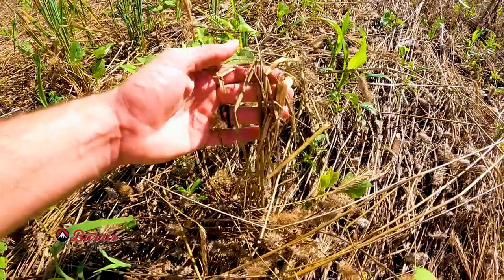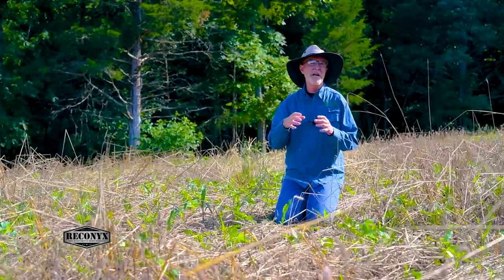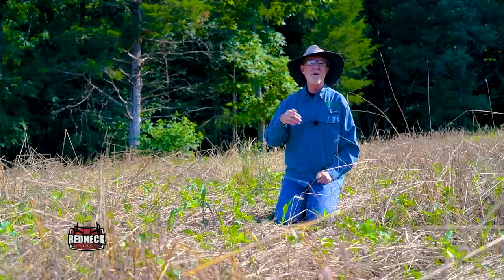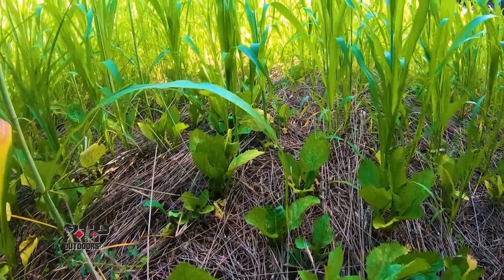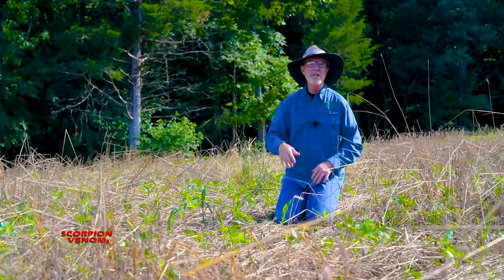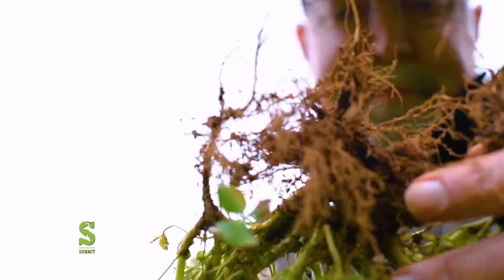A lot of people see the duff from the past crops on top of the soil and they believe that's the source of all the organic matter. But it's kind of like an iceberg — we're just seeing the tip. The way we build up organic matter rapidly is having many species planted together year-round, something growing as many days out of the year as we can. Those roots working their magic in the soil, and then never disturbing those roots — that's what really builds up organic matter.